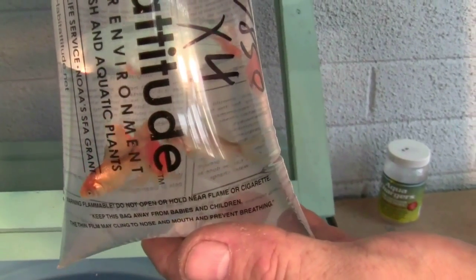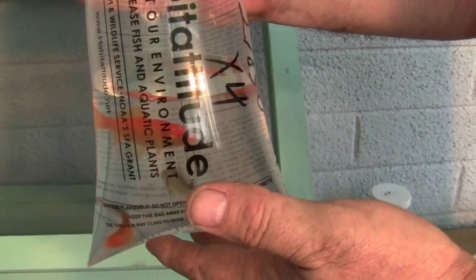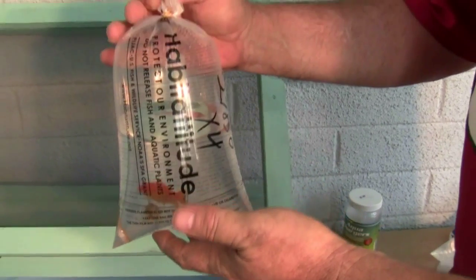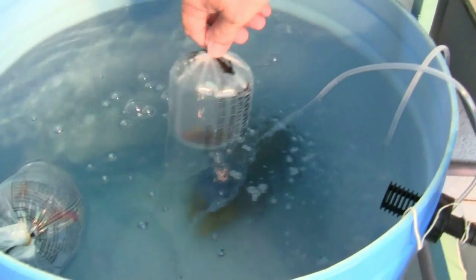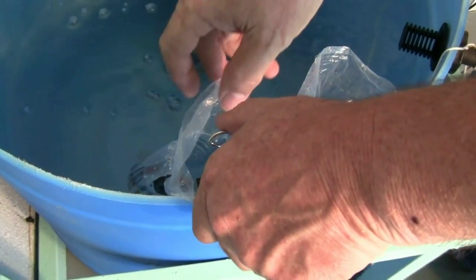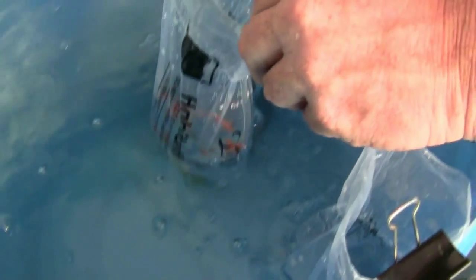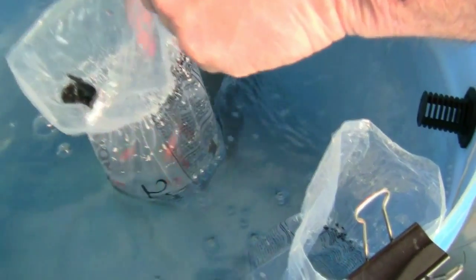We're adding four goldfish and a catfish to start. The fish come from a local store and are in bags with water and trapped air. We'll float the bags in the barrel for 30 minutes or so so the water temperatures in the bags can equalize with the water temperature in the barrel. Next we open the bags and hung them from the side for about 15 minutes to equalize the air and water temperatures, then we release the fish into their new home.